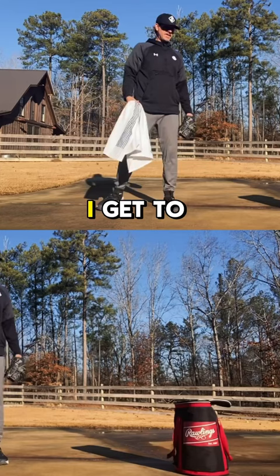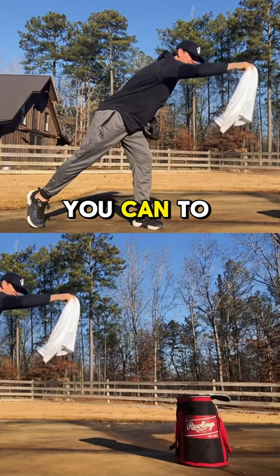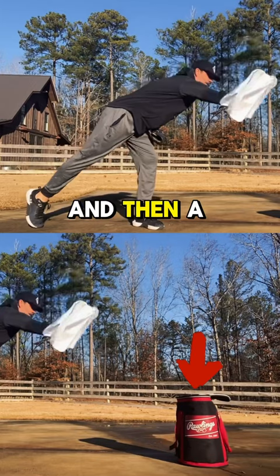I get to a good distance, which is about six or seven feet — far enough where you're having to get out there and reach out as far as you can to hit the target. So we're simulating a throw out and then a finish down.